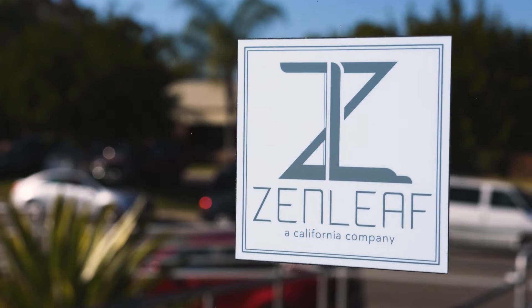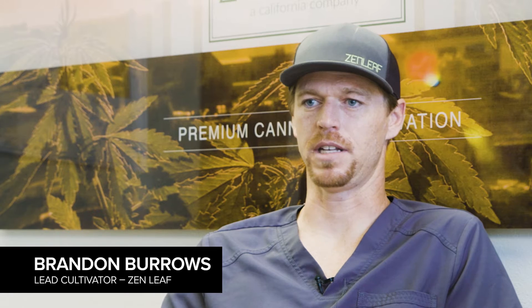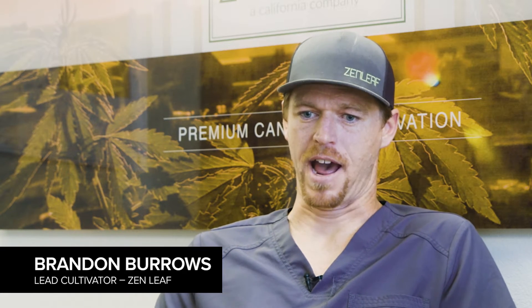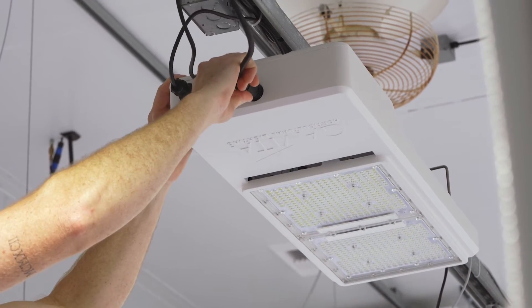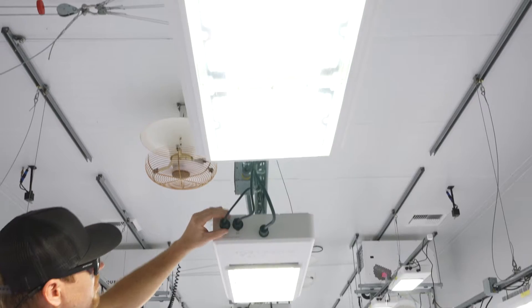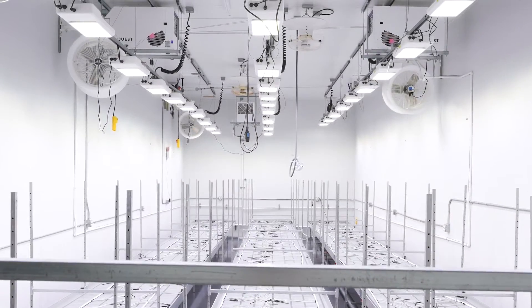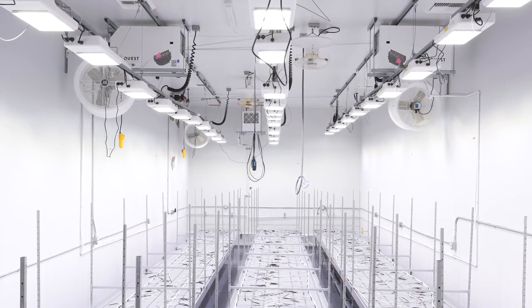With the original Gavita 1000 watt double-ended fixtures we were producing a lot of radiant heat and directing that towards the canopy. One of the main things we wanted to address was heat management. The new design of the Gavita 1930e directs the heat upward, and that's been really helpful — one of the main reasons why we wanted to make the switch.